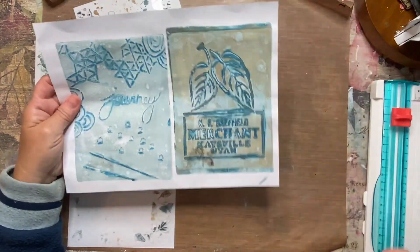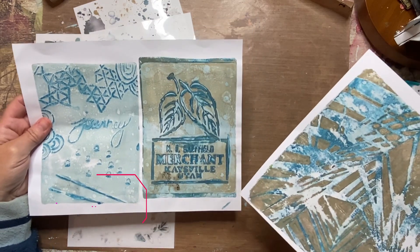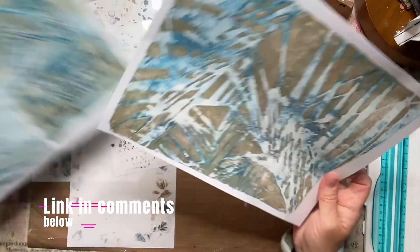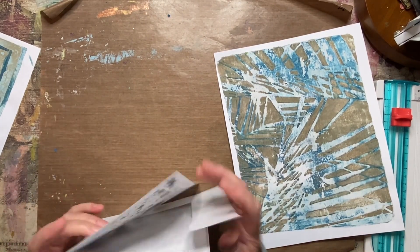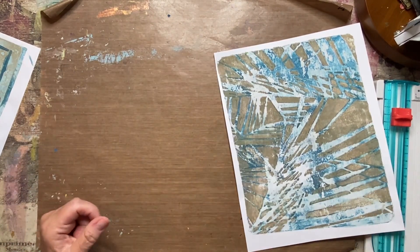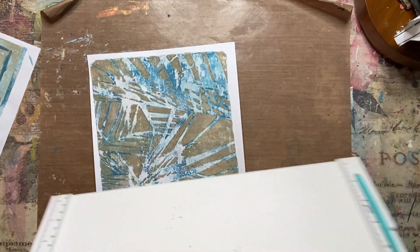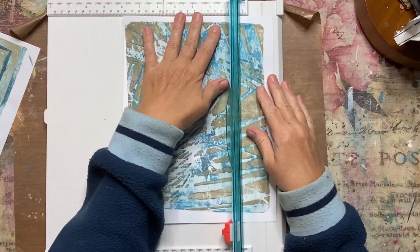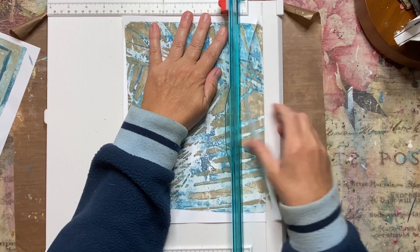I have a couple of gel prints that I made that I'm going to consider using with this book. The first one is this one, and then I really love this one. If you want to see exactly how I made these, I did them on a Facebook live — I will put the link below in the comments. But the first thing I'm going to do is cut my paper. I'm just going to get all of the white edges off so I can look at it and see how I'm going to use it for this book.